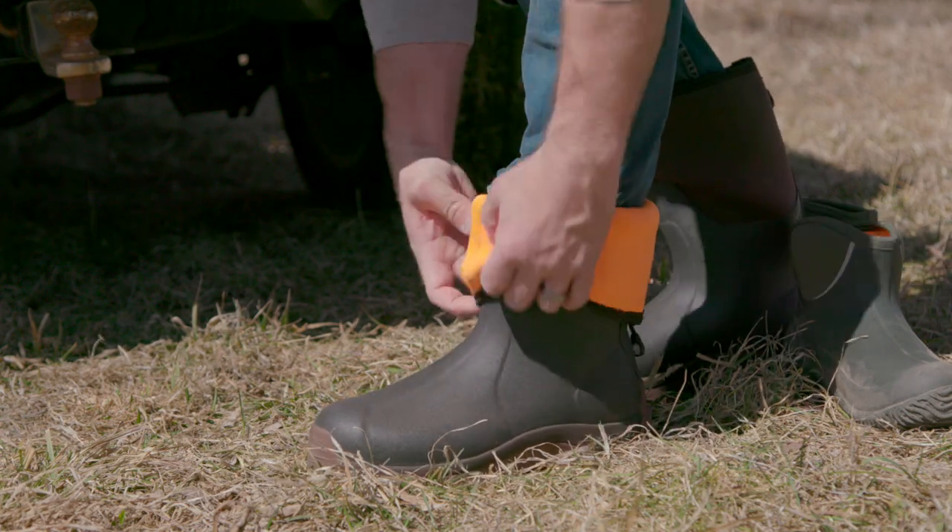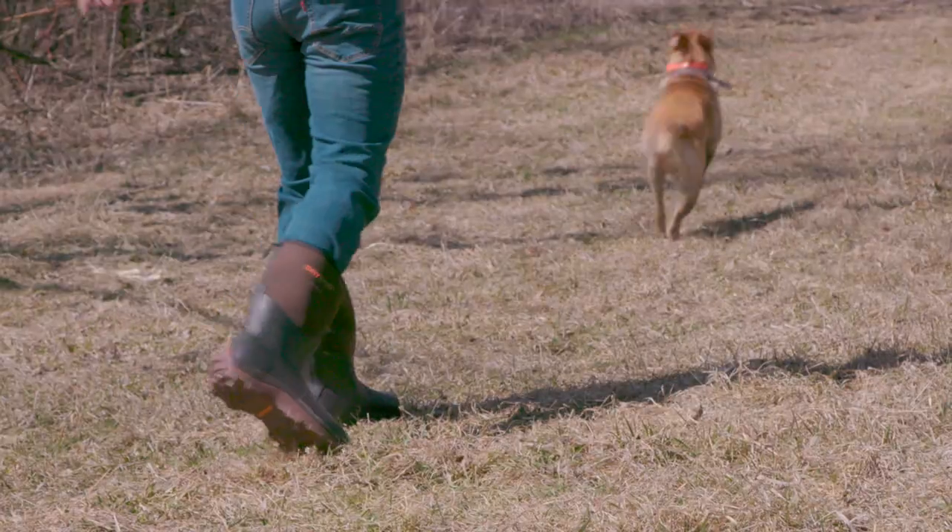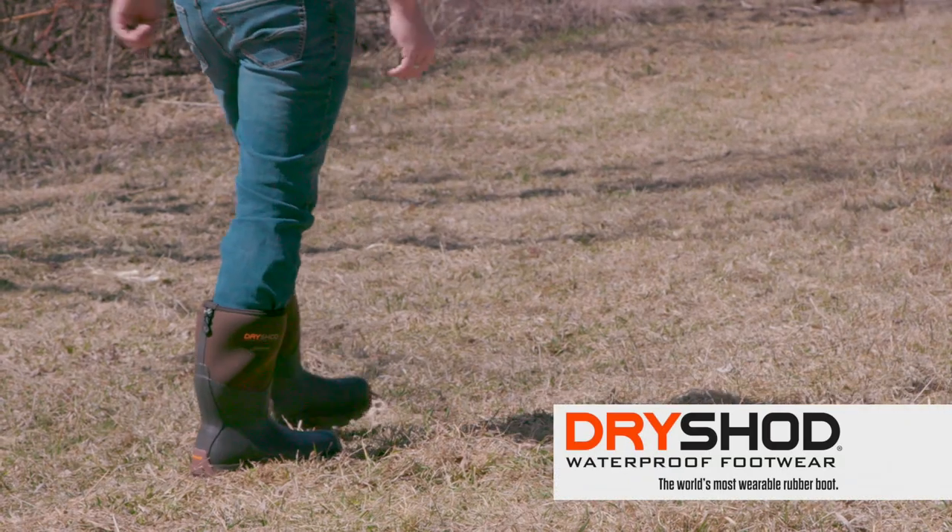DryShot — easier on, easier off. Another reason DryShot boots are the most wearable rubber boots.